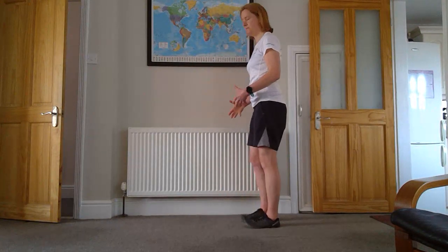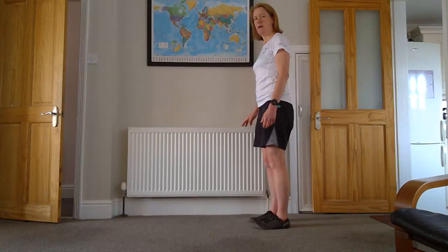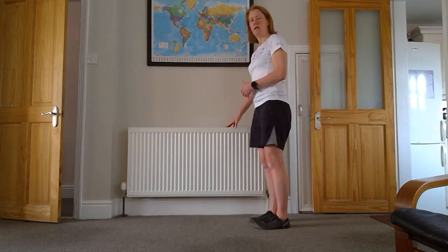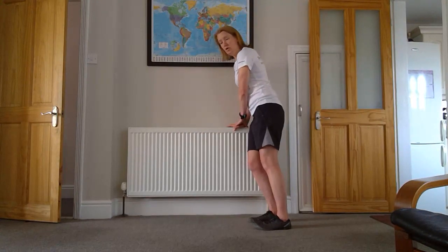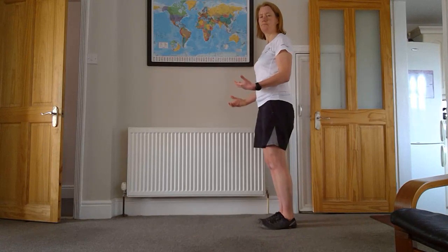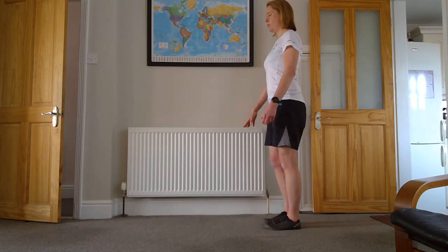I'm going to turn side on so that you can see my feet. You've got your support — I'm going to use my radiator. It gives me room ahead of me of about five or six steps. If I need to, I can use my support just as a bit of reassurance, but I'm not going to lean too much on it, and I don't want to lean away from it. I'm thinking about my posture the whole time. So we're going to stand up nice and tall, one hand resting on your support.